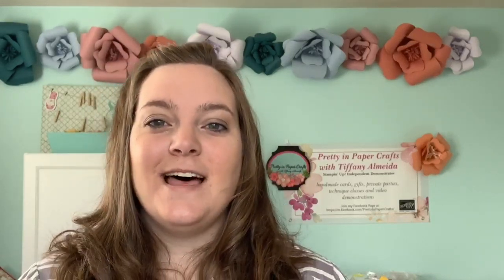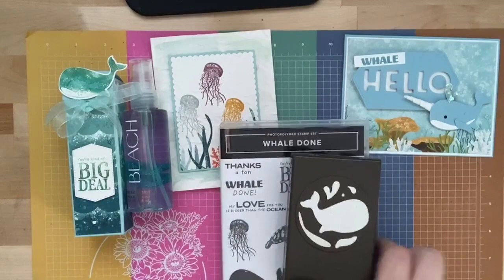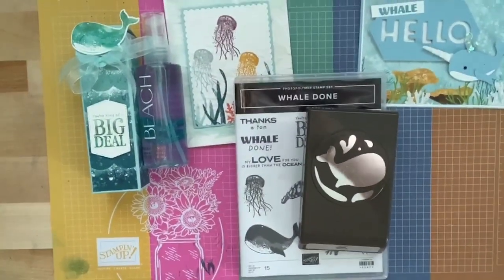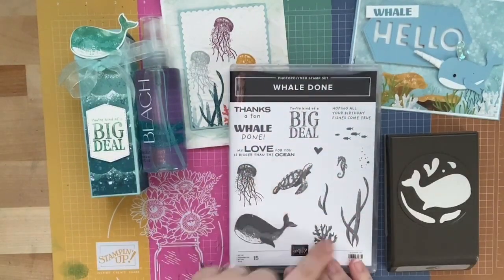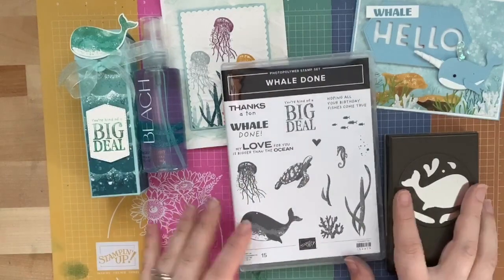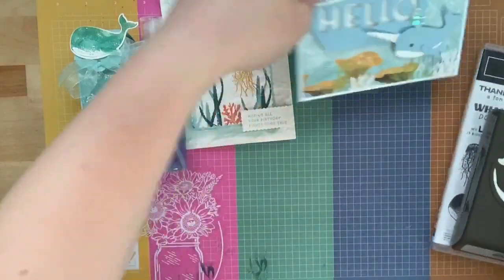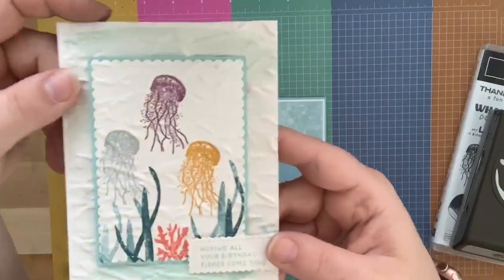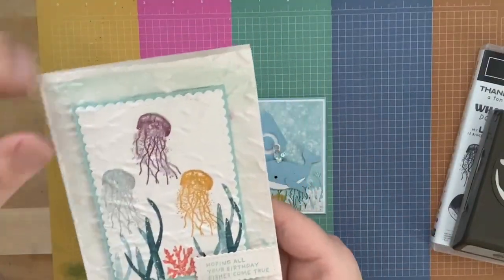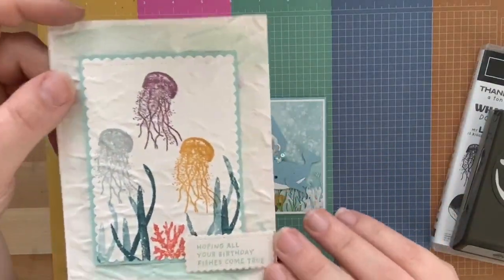Today I have the Whale Done Bundle, which you are going to absolutely love. It's a punch-and-stamp bundle, and I love punches — makes me so happy. I love the ocean, the water, the turtles — everything about this is so me. These are the three projects for the make-and-takes. The first is this adorable jellyfish card with texture from the Old World Paper embossing folder.